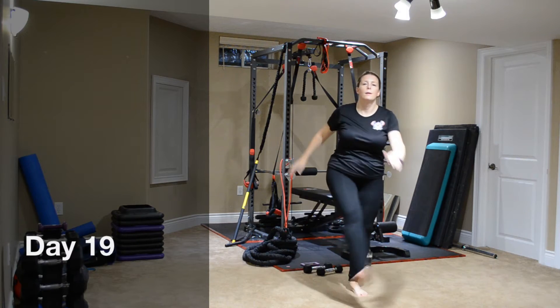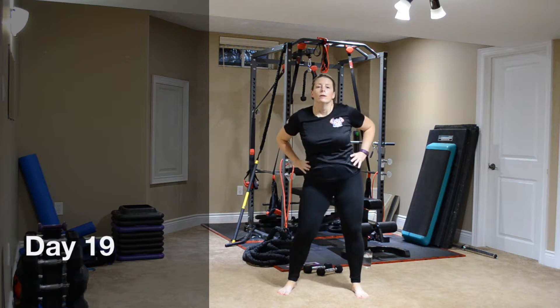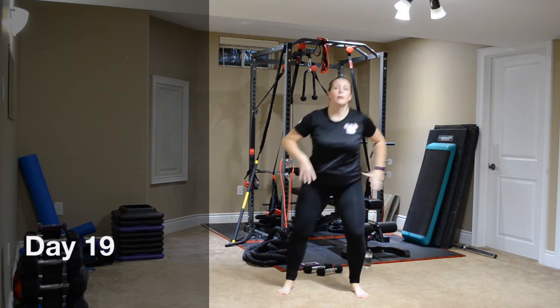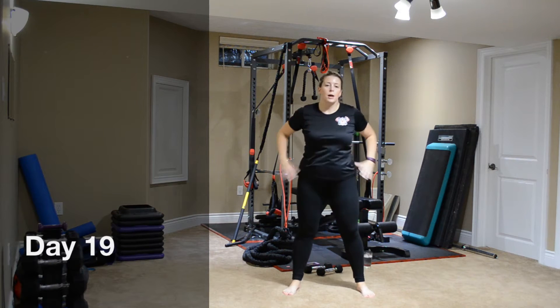Now two. So lots of cardio today, and squats, and now one of each. And squats. Perfect.